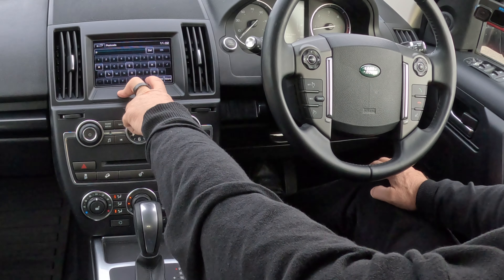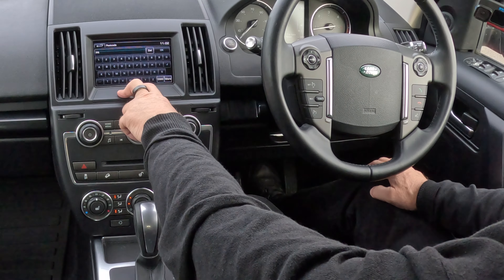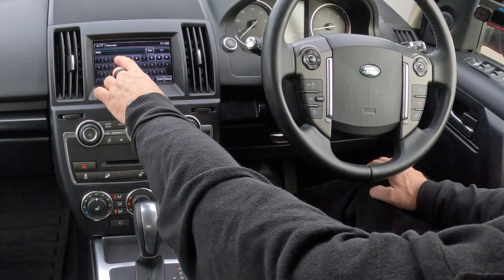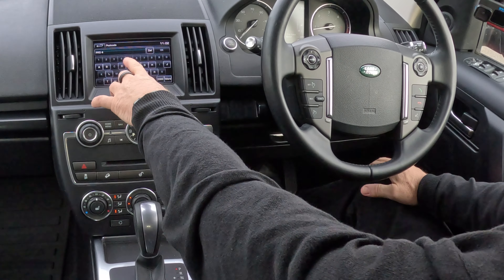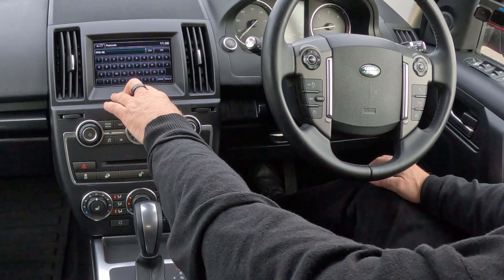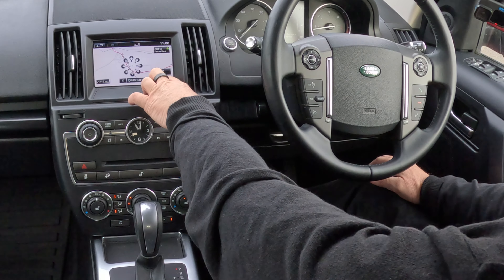Blackburn Road, Higher Walton, Preston, PR5. The Land Rover system only shows two digits, but it will pick the two digits up. You have to put a space in: PR5 4EA. That's it - click OK and then Go.